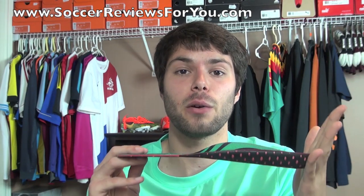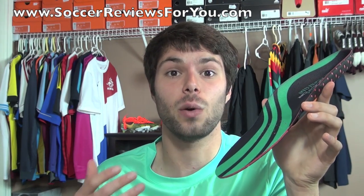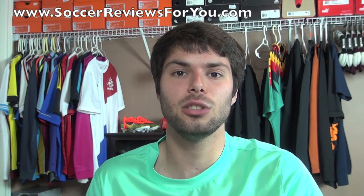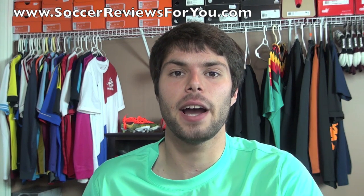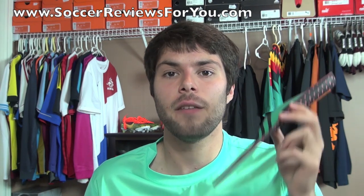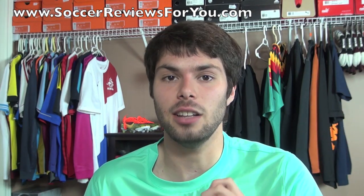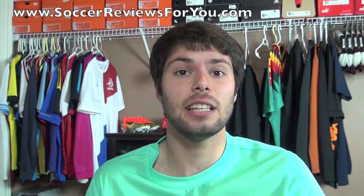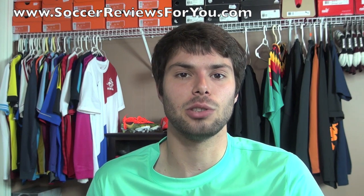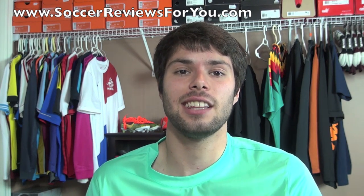That's pretty much it for my review, guys. These are available for only $20 US — a very affordable product that's going to last a long time. They're available in sizes 5 to 14. I'll leave a buy-it-now link down below in the description. If you have any questions, feel free to leave a comment below. If you enjoyed the video, support it with a like and subscribe for daily videos on all the latest soccer gear. Thanks for watching.